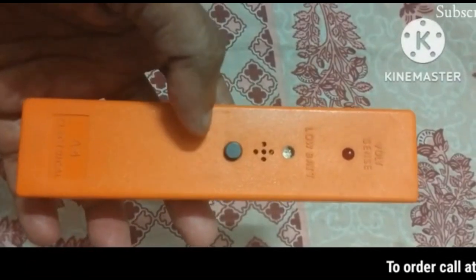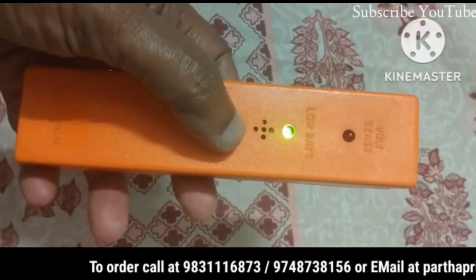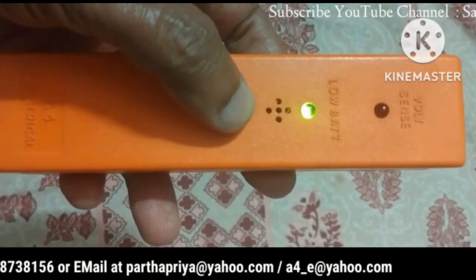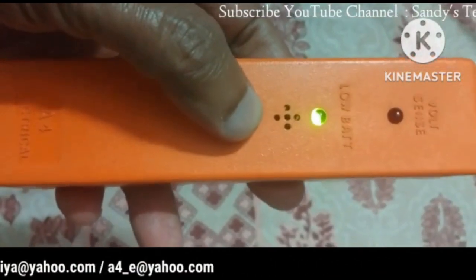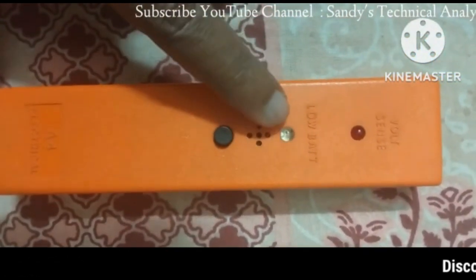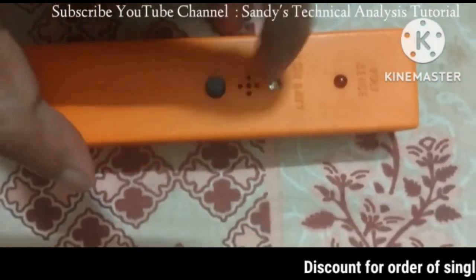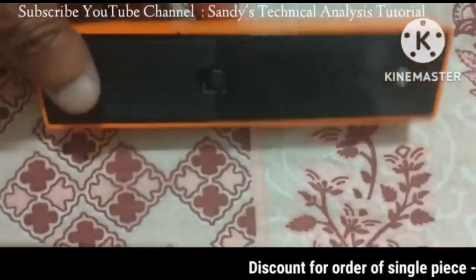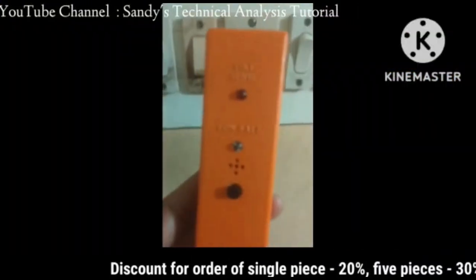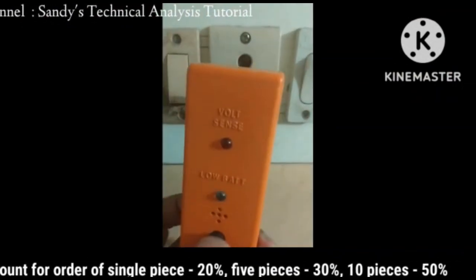On the front panel, push the black switch to power on the detector. The LED under 'low battery' will glow green, indicating that the detector is ready to use. If this LED glows red, then replace the battery by opening the cover on the back side.